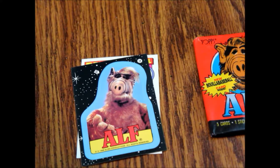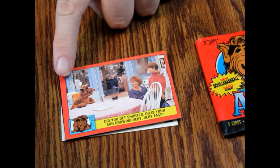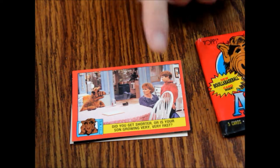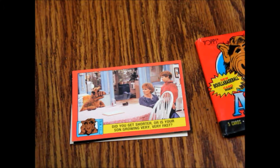Our first regular card is card number 68: 'Did you get shorter or is your son growing very very fast?' This one is slightly off-center, so watch for that if you're a real nitpicker and want to get these graded — check for the centering. Next we've got card number 62: 'Wait, dinner isn't over — I think I smell cat.'